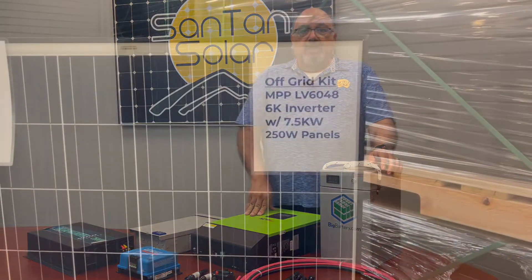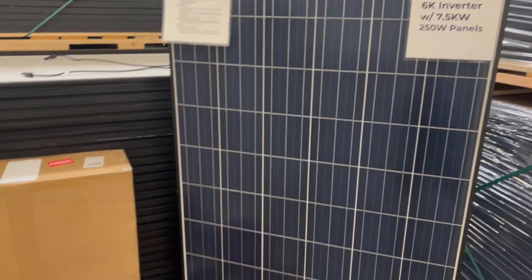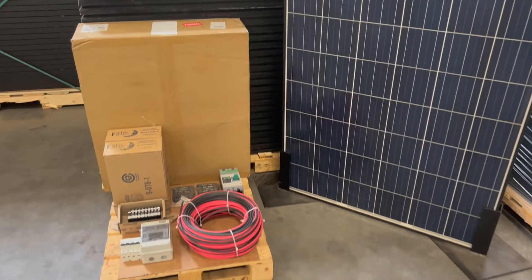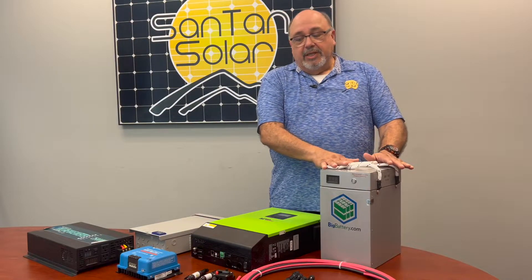The kits we do have come with a variety of components that will be either very small or very large, depending on the complexity of what you want to use. For instance, we do have battery storage in some of our kits.